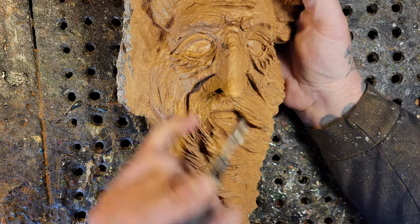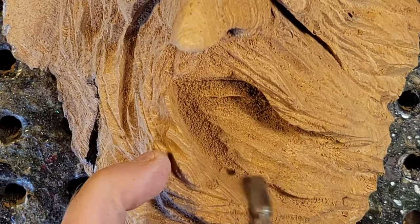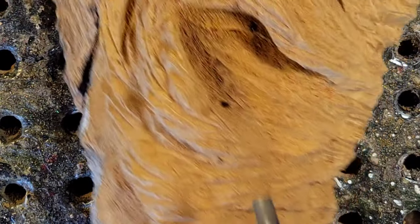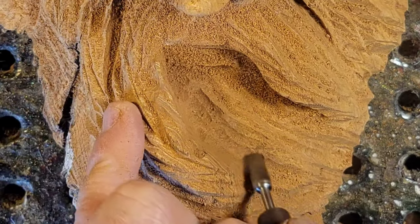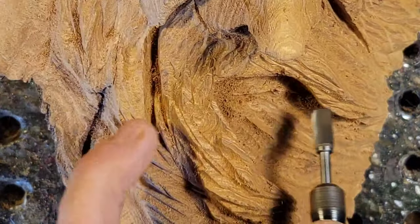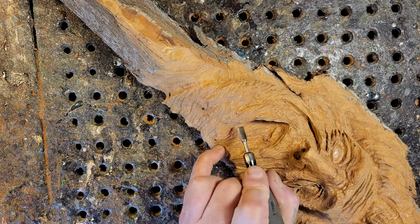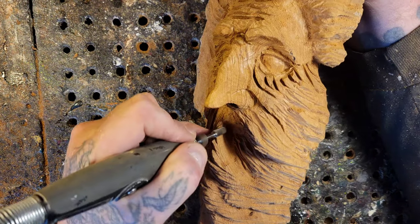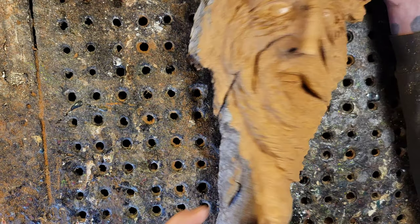This is the same burr that I use to give all these texture hairs - the beard hairs, mustache, and the hair hairs. You want to get the side of the mustache here too, and same with this side.